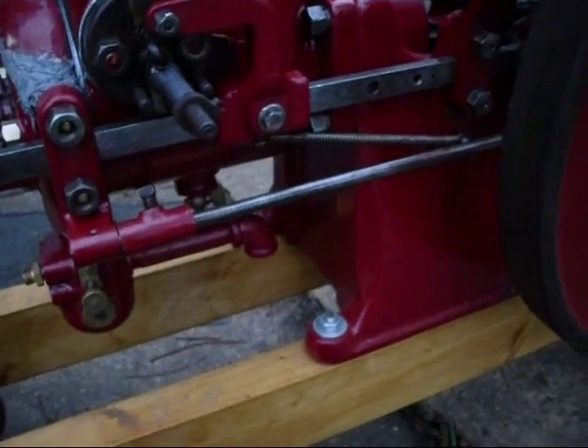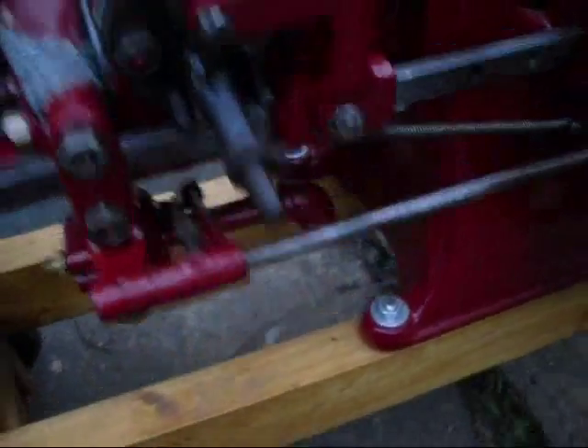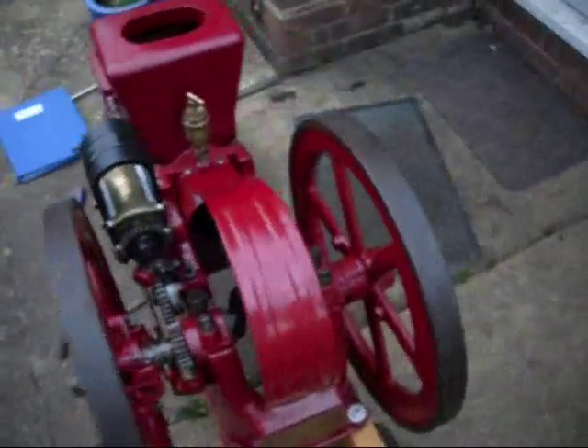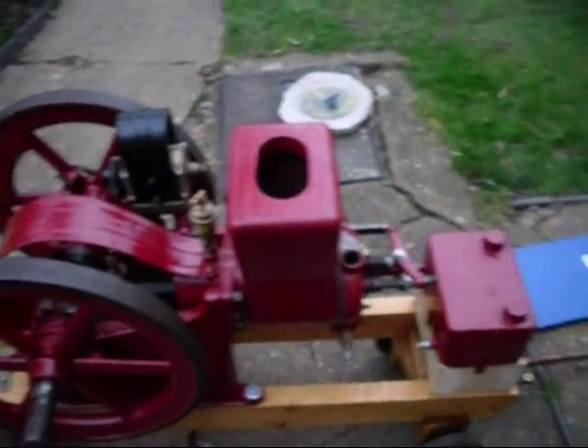Setting up the governor was fun. I think I've got it right, but there are no marks or anything to actually give you any indication of how it should go. But yeah, lovely engine — it's really coming along.